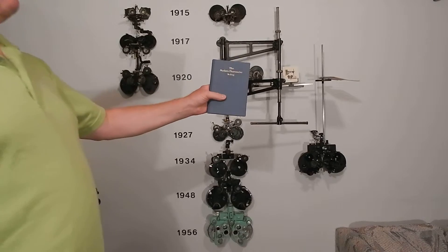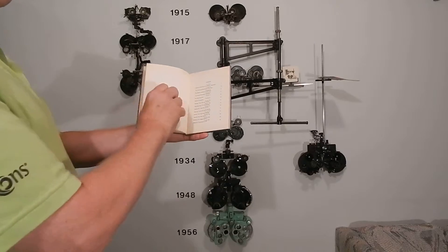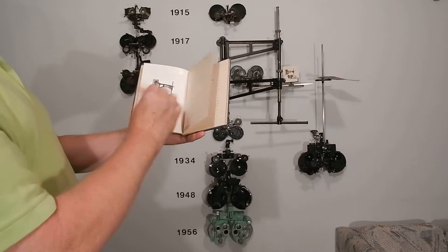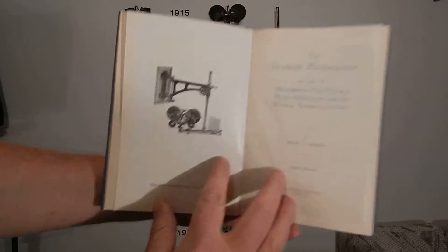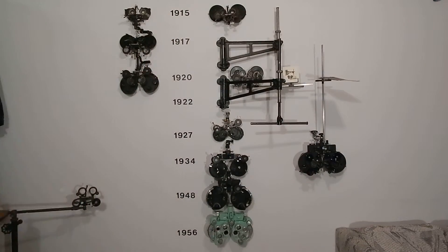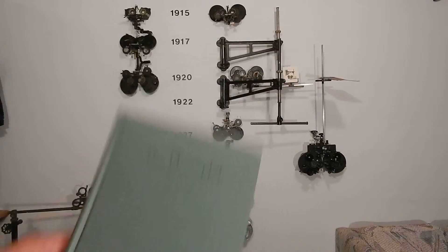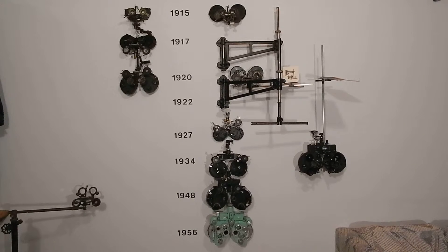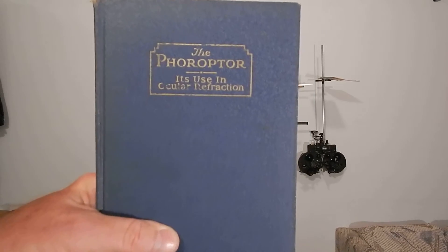De Zeng wrote 'The Modern Phoropter by de Zeng' in 1917, and it's got pictures. You've seen that picture before. Then when the phoropter came out he wrote another book in 1922: 'The Phoropter by de Zeng.' Play the guy — when American Optical bought him out in 1925 they put out the 1927 version, and the book became 'The Phoropter by American Optical.'